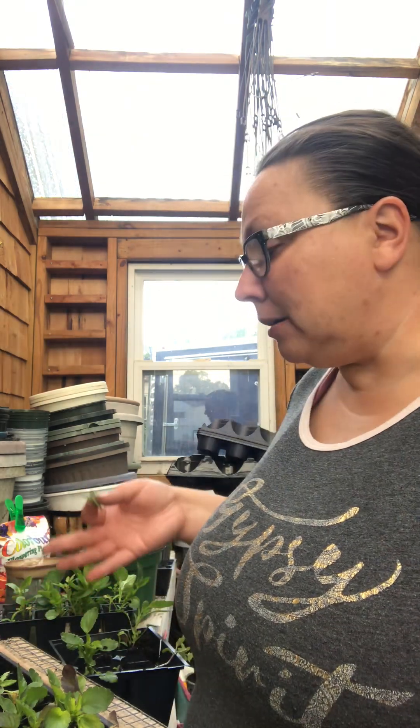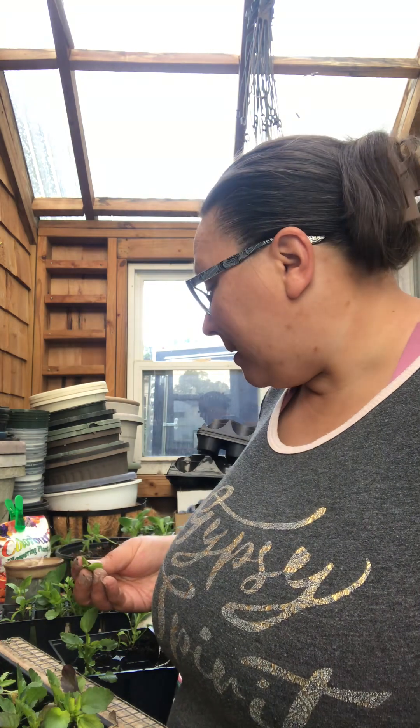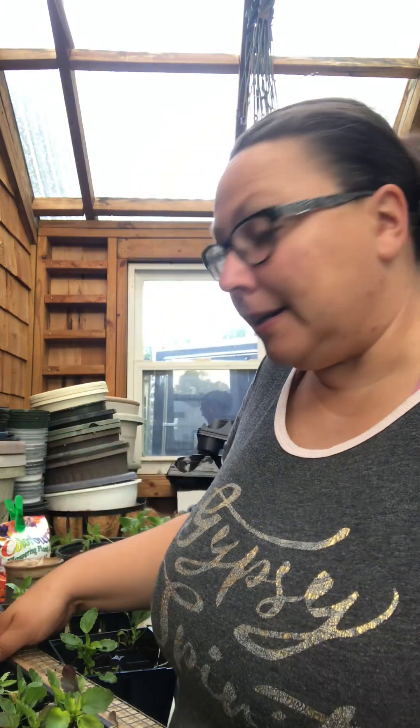I'm glad I have the greenhouse so I can get out here and do things like potting up. This is going to be a fun growing and learning experience, and I'll take you along. I plan on doing a garden tour here at some point this weekend.